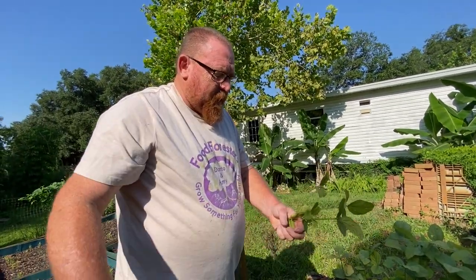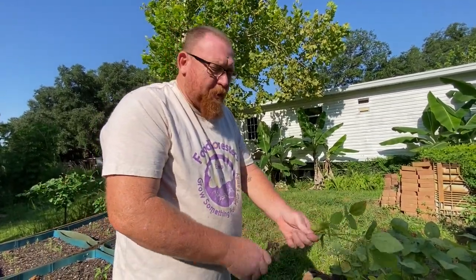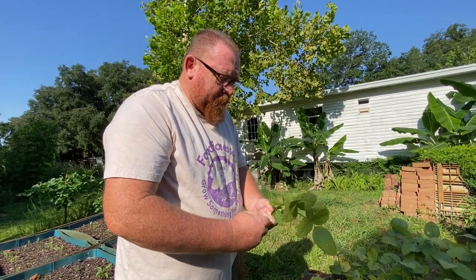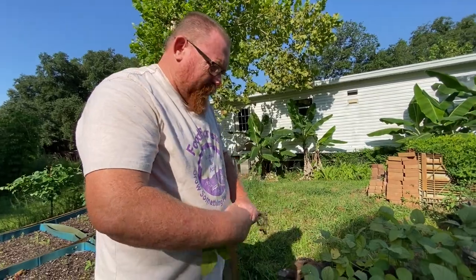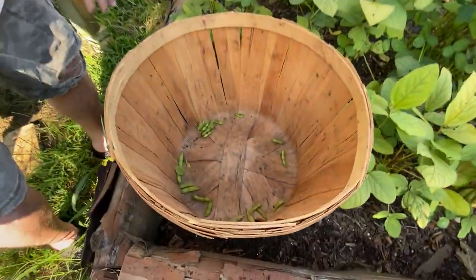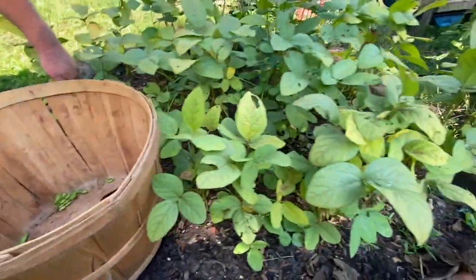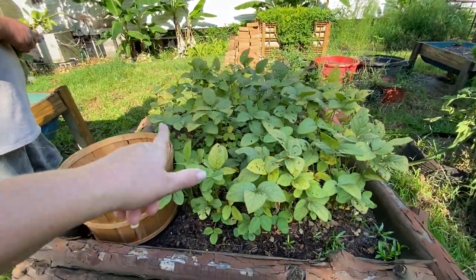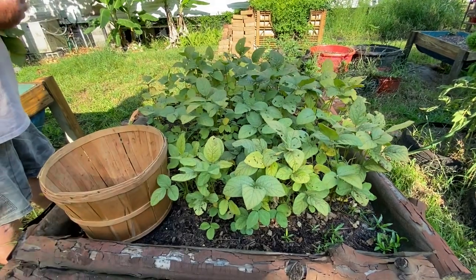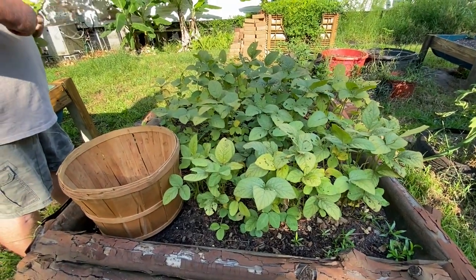Harvesting the edamame — how's it pronounced? Edamame soybeans. I think it's pronounced like edamame or something like that. We're going to take them out because their leaves are starting to die, so that's going to be pretty much it for right now.